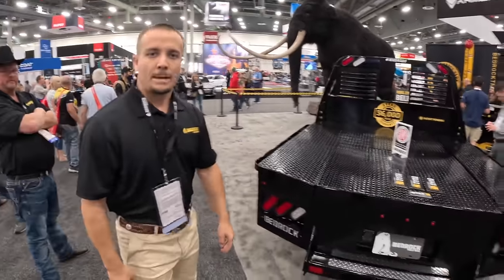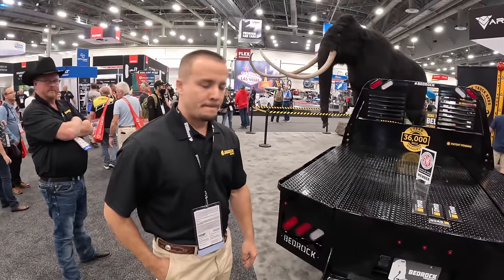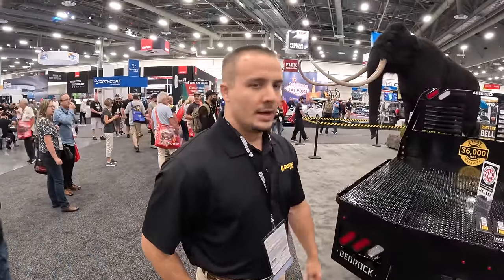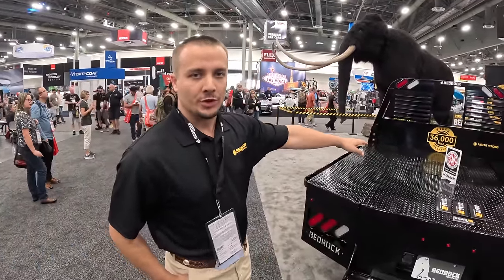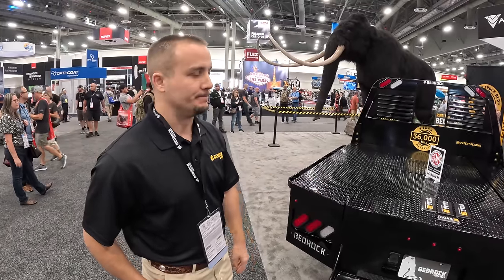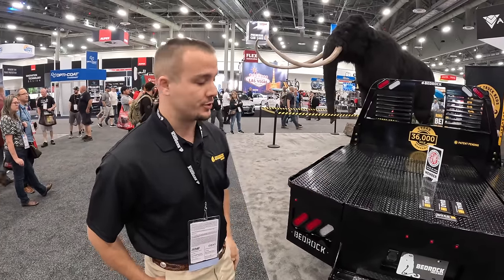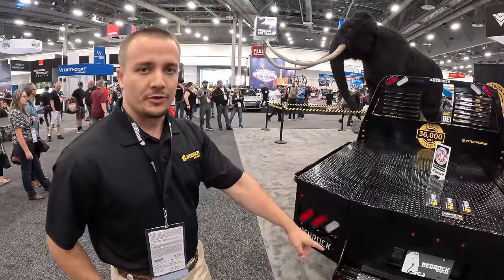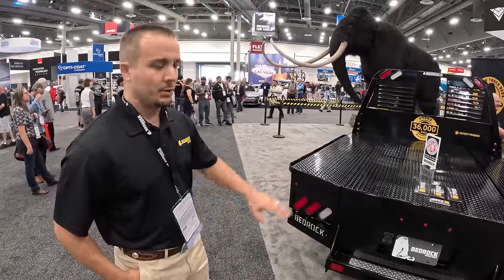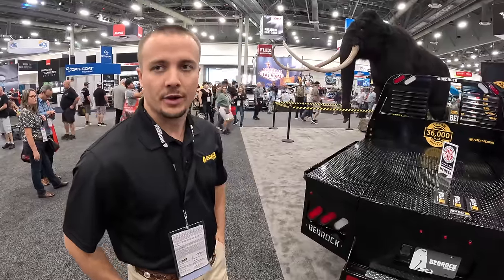So basically the whole concept — aside from having an awesome truck bed — you can stack three of these on one semi, so your freight is much more economical. It comes standard with our 30,000-pound welded gooseneck ball from B&W. We're only one of two flatbed companies on the market that offers the B&W brand gooseneck. 18,000-pound standard rear receiver hitch, all LED lights, plug-and-play wiring harnesses — really everything you need for a quick install.